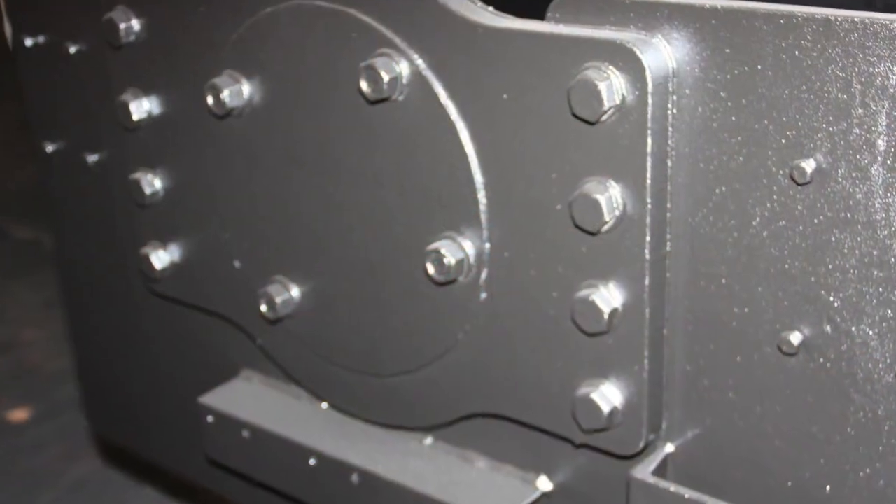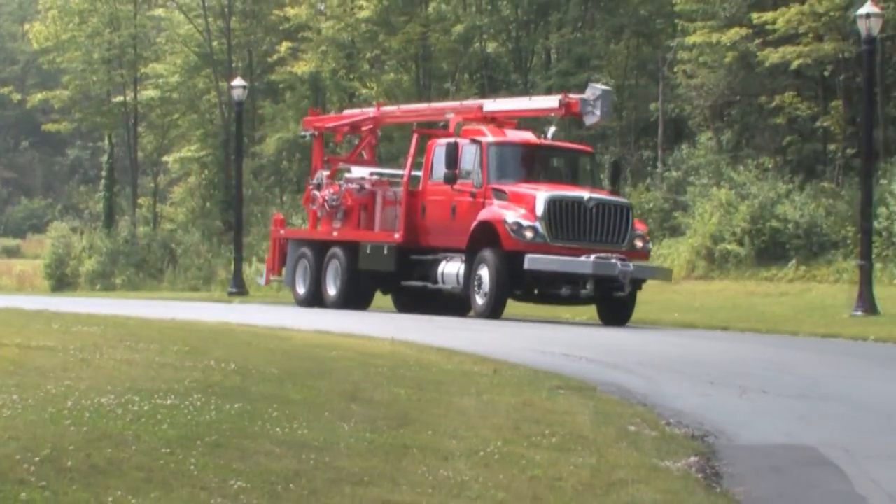By tweaking the formula and application techniques, we are able to coat any rig with this almost impenetrable material, adding years to the life of your rig.